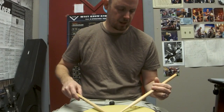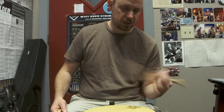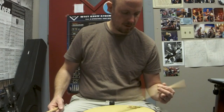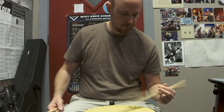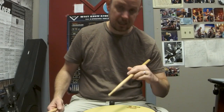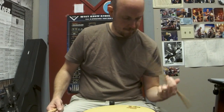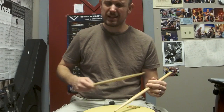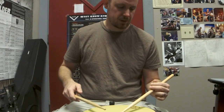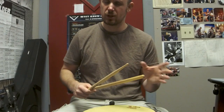It's got other uses as well — more advanced finger control type things, which I'll talk about in later videos. Just be mindful of that. In order to get that stick to rebound, the bottom fingers — the ring finger and pinky together — can't be touching the stick. I find that to be, for beginners, a lot more difficult than the matched grip version. Traditional grip has a lot more learning curves that you have to deal with in the beginning.